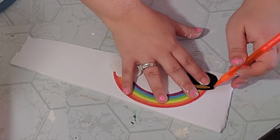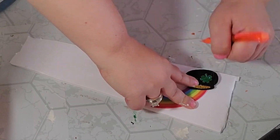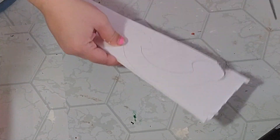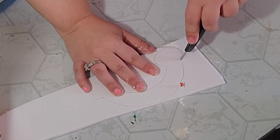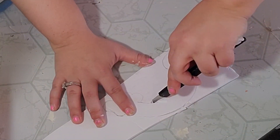Next I took some foam core board from the Dollar Tree and simply traced the rainbow onto it, then went ahead and cut it out. I originally started using scissors but realized that wasn't going to work, so I used my little knife and that worked so much better.